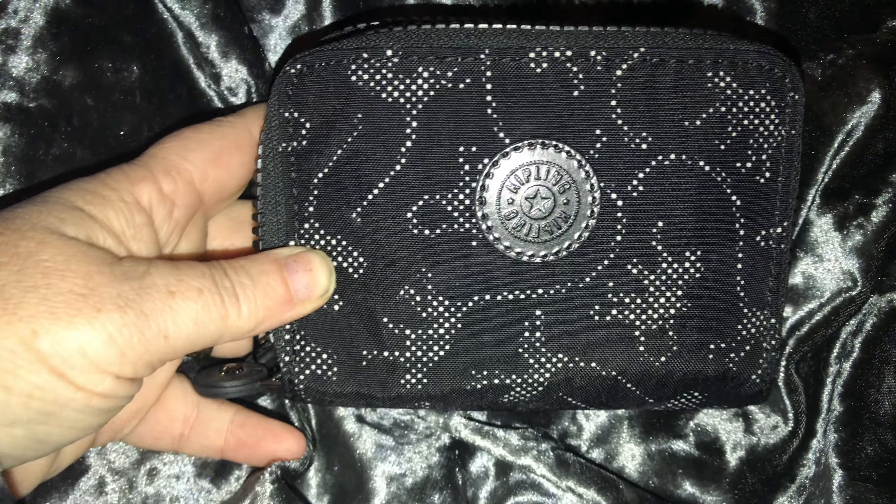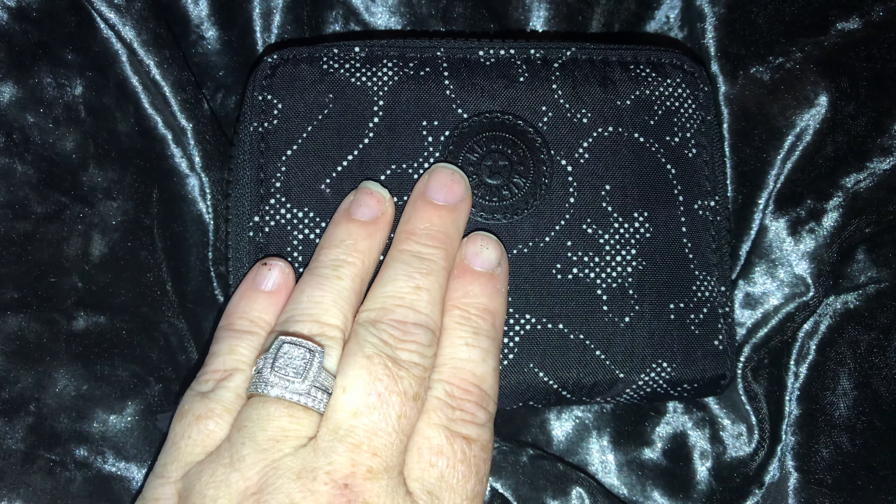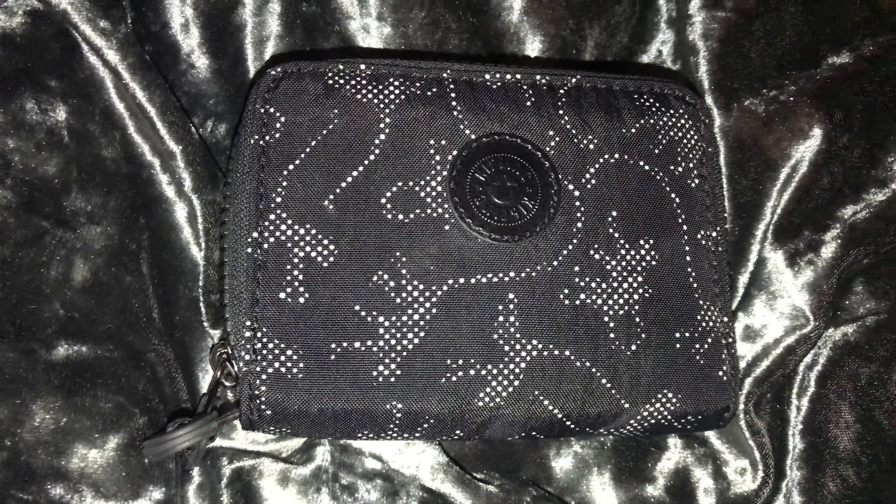But other than that, lovely little purse wallet, I really really like it. Hope you like this review and please like and share. Thank you, bye bye.